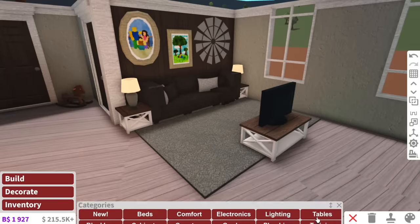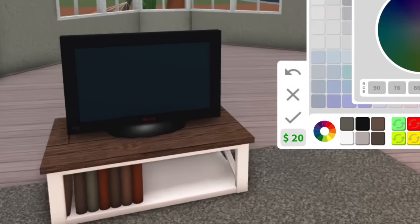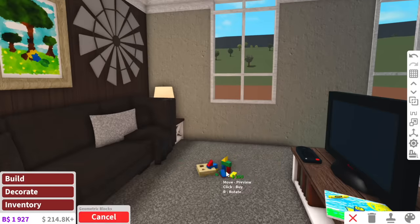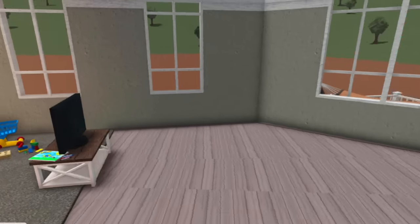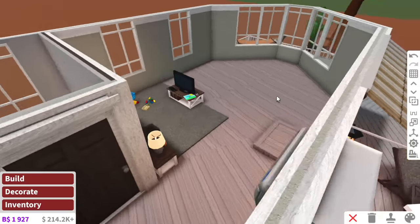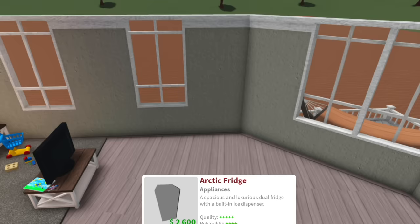Our living room's coming together nicely. I wanted to put the TV stand and the console table kind of intertwined together. I've changed my mind — I want a kid to live here as well, so we're going to have a few toys on the ground to make this feel very realistic. So that's our living room. Next up, we have the kitchen, which I was going to put here. I should have probably done the kitchen first. You know me, I just love struggling.